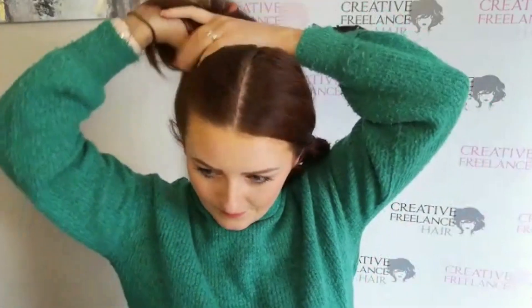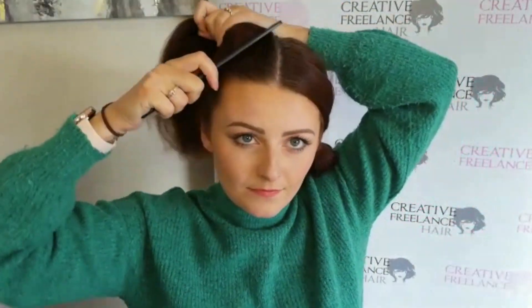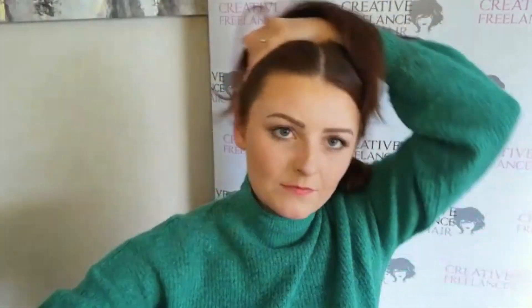Start by parting your hair straight down the middle and make two parallel ponytails at the crown. I personally like to keep mine smooth, so I use my comb to comb out any lumps or bumps.